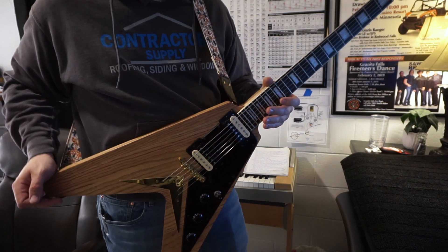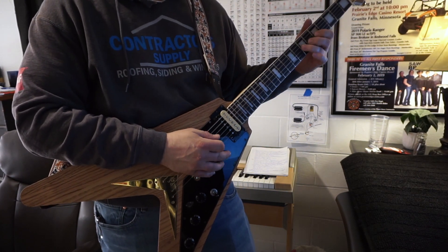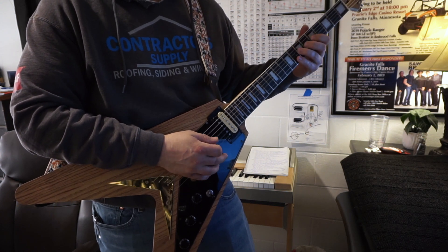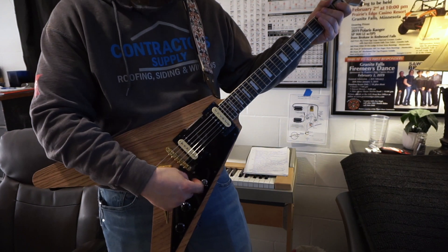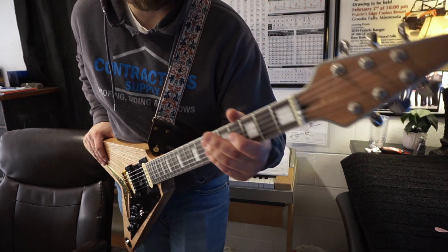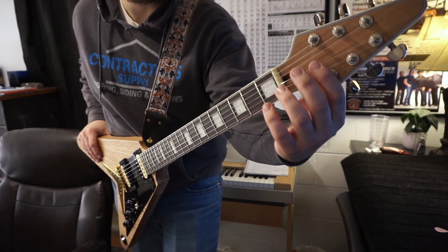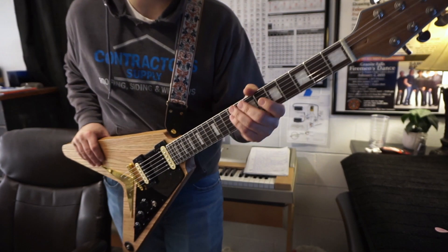I like the way it feels — it's not as heavy as I thought it would be, I haven't weighed it yet. I think I'm going to get my fiancée to print me a logo — she's got a Cricut — and I want to put my YouTube logo up here. Then I'll find a truss rod cover; I've got an old Les Paul truss rod cover that I think I'm going to make work.